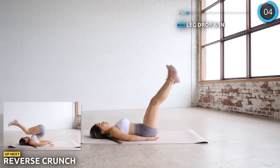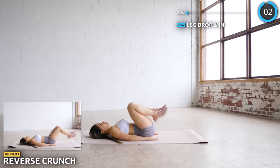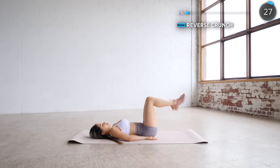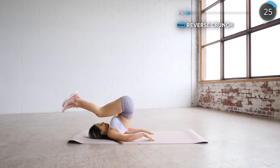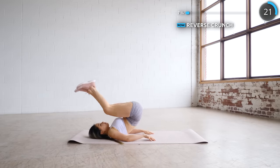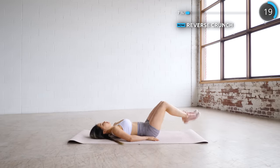Stay on your mat — no breaks here. We're doing reverse crunch next. Lift your legs towards your chest as far back as you can and return them down slowly. Make sure you use your core muscles to do the work. If you don't have the flexibility yet, it's totally fine — just try your best and you'll improve over time.